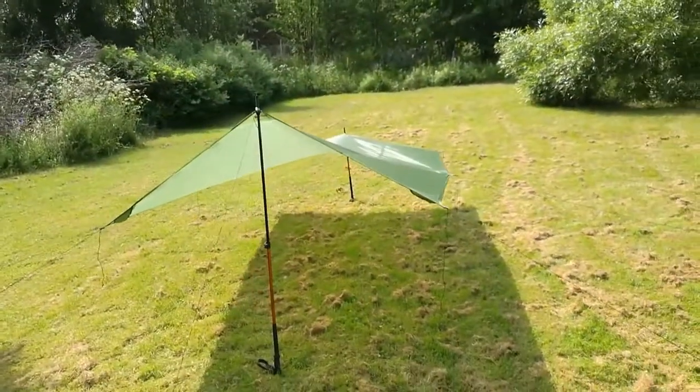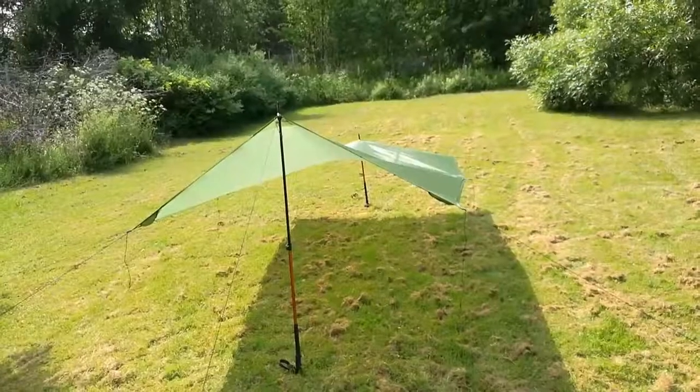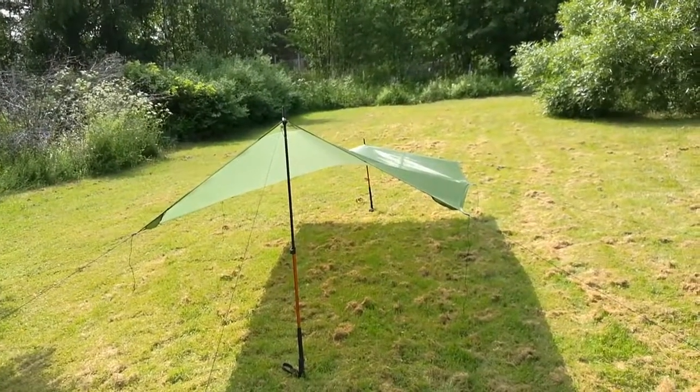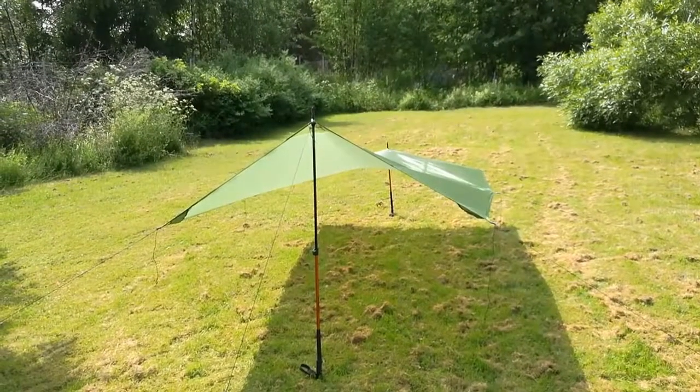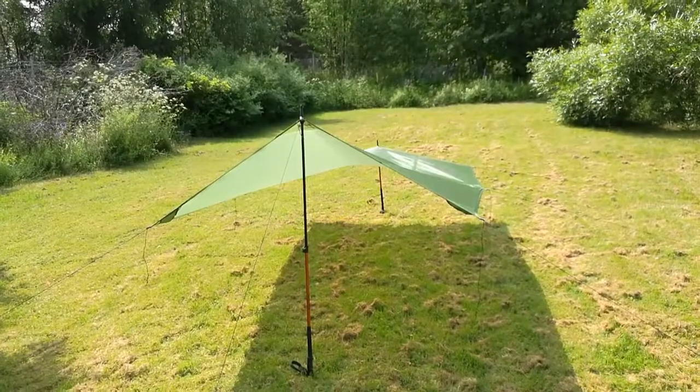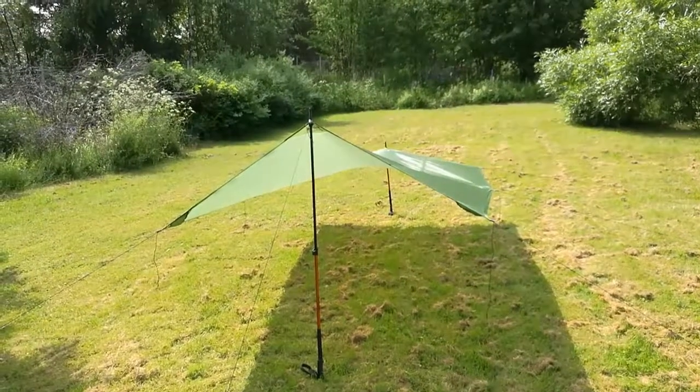I'm gonna use this for summer camping, both on the ground as a lunch shelter or something like that, and over my hammock. I think I'm gonna be pleased with this one. Thanks!